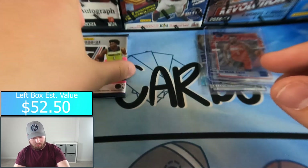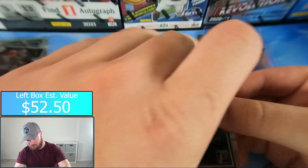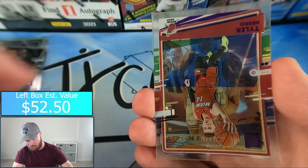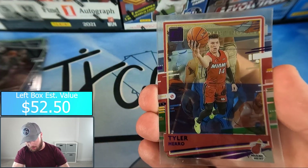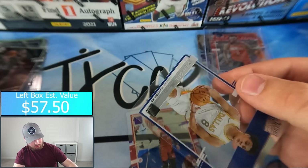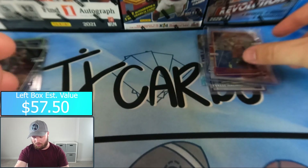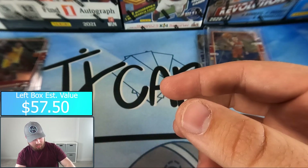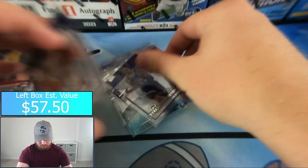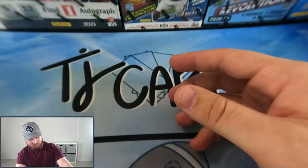That is three packs down, only one pack left for team left box. Jamal Murray, Bam Adebayo, and we have a purple Tyler Hero — not numbered. Peyton Pritchard and Josh Green rated rookie. No huge cards from this box — we got a couple of parallels, a gold, and one numbered card of Jashawn Tate. Hopefully team right box can pull it together — should be an easy win for team right.